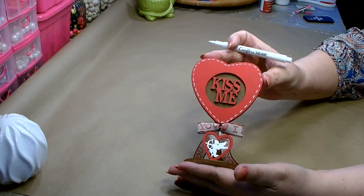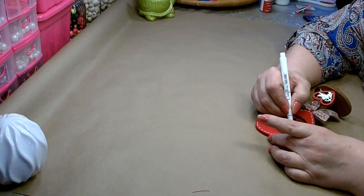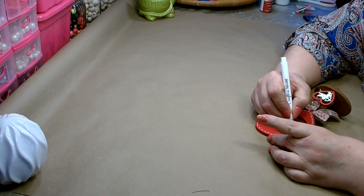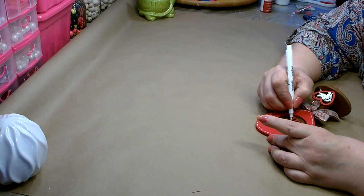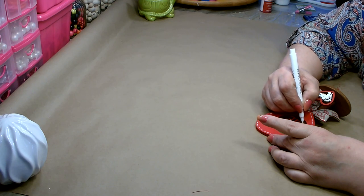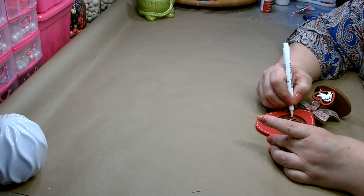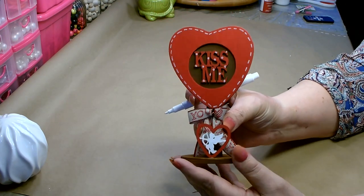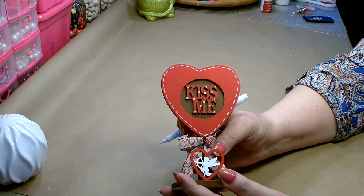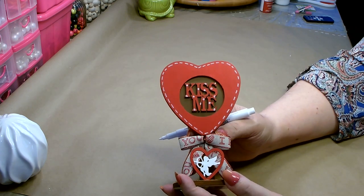Let's see how cute that is just by doing that — it needed some white. So now I'm just going to go in and add some white polka dots on my 'Kiss Me' wherever I feel they need it, because I feel like it needs a little bit more white up here at the top to tie in with the Cupid. I think that looks really cute. I'm going to let that dry and then go over those polka dots again to make sure they're nice and white.